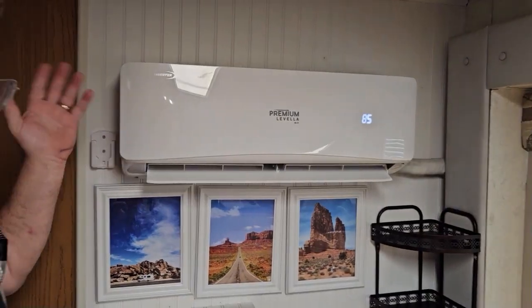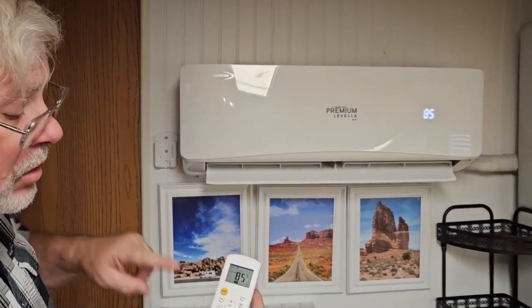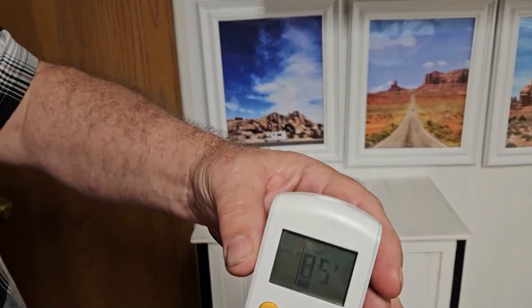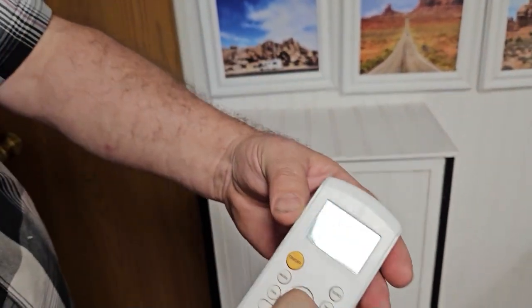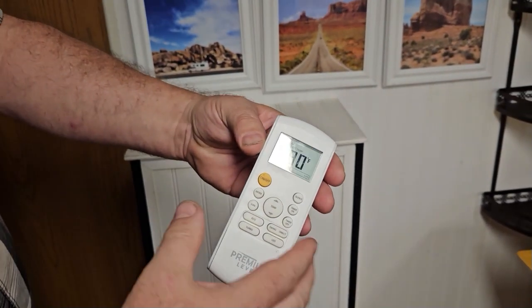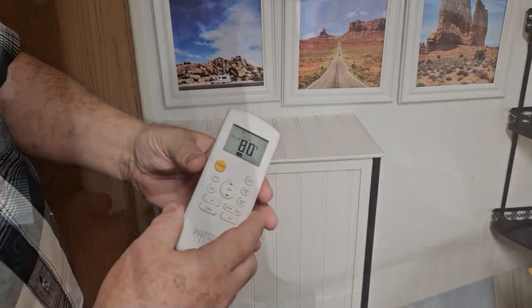If it's too warm and you need to cool it a little bit more, there's a temperature control right here — up and down in the center — and you can set it lower, say 80 degrees. You're going to start feeling some cold air come through.